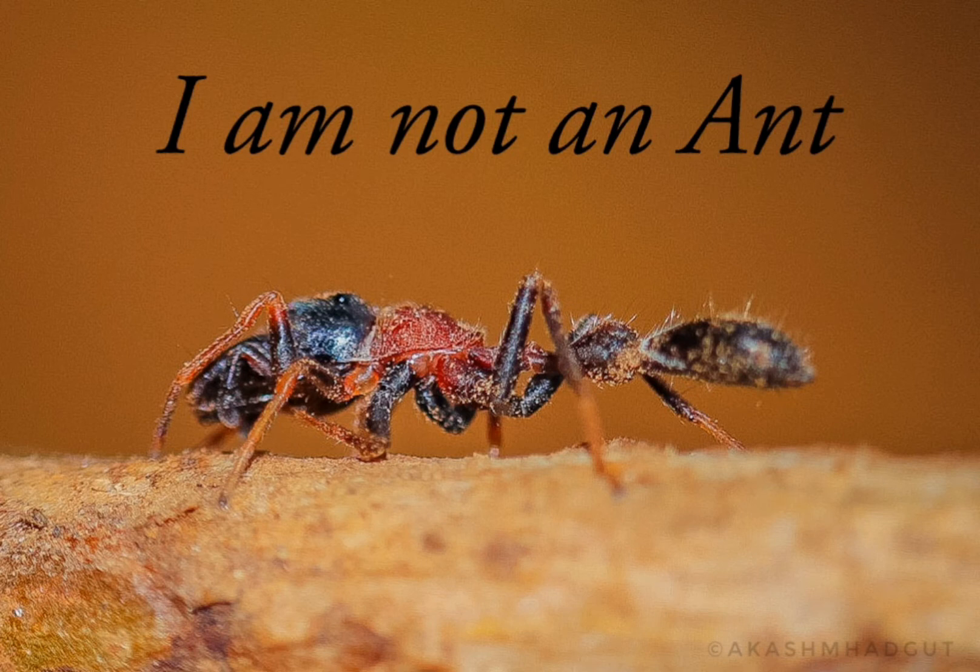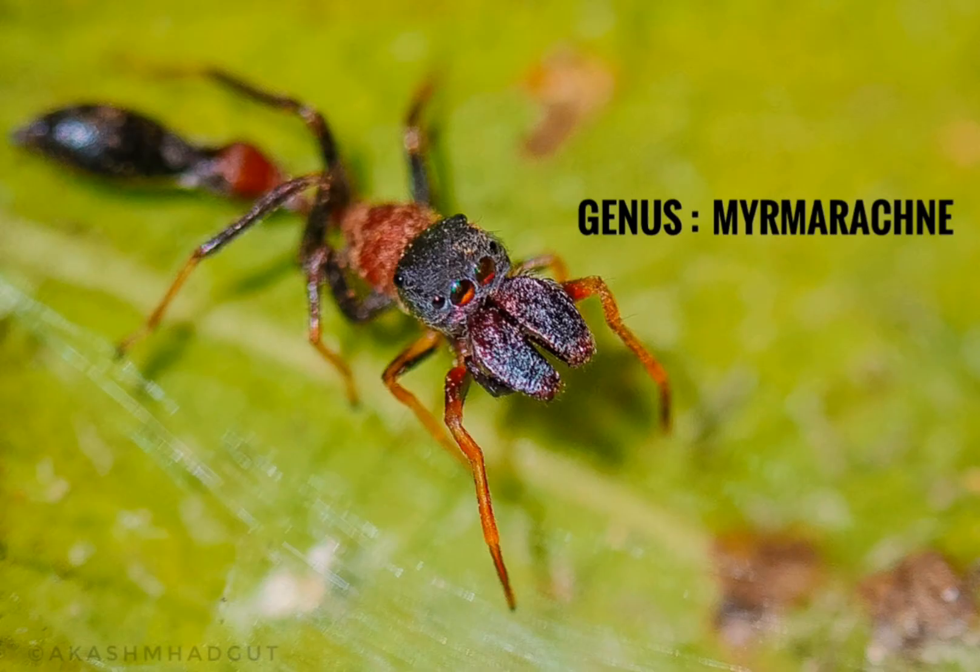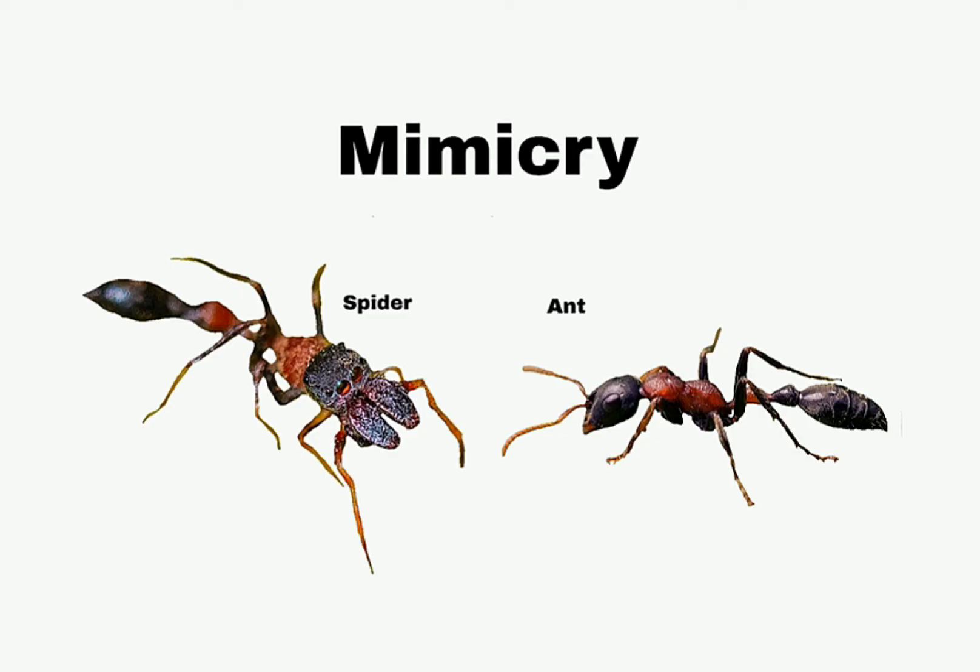There are also some species of the Salticidae family which mimic ants, known as ant-mimicking spiders, belonging to the genus Myrmarachne. Mimicking helps them to avoid predators, and sometimes they also eat ants by living among them.